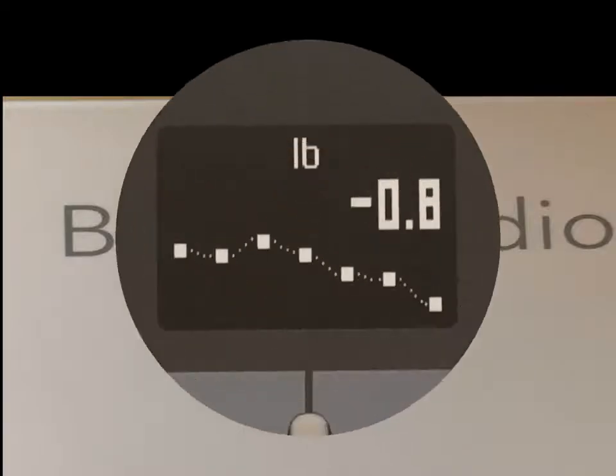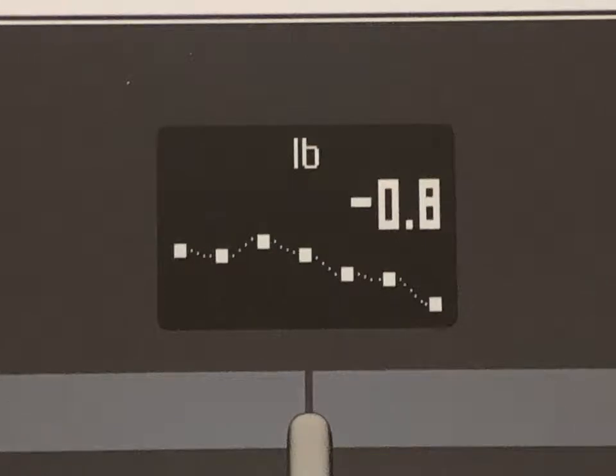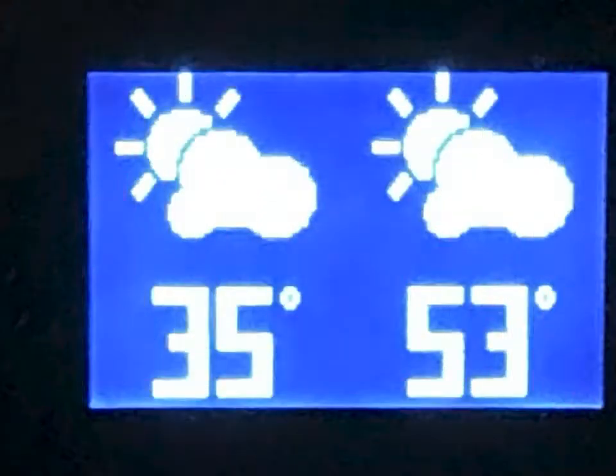And Withings, if you have any questions, they're more than willing to talk with you. I would highly recommend the scale. I think it's cool. It's their top-of-the-line scale. It is definitely the future — it's just the way it's going. And with all their products together, you can basically know everything about your health.